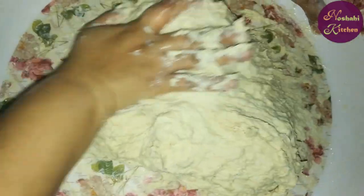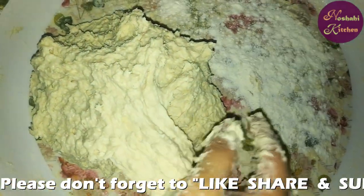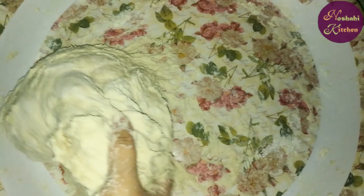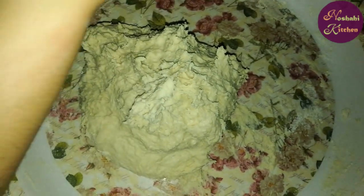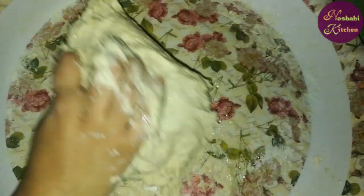I am going to put it in the middle of the pot. Now we will add a little cooking oil. The dough needs to be so soft.